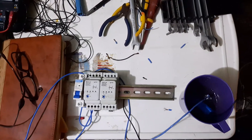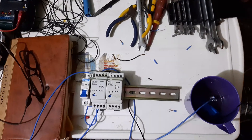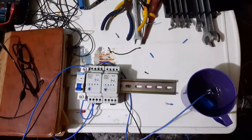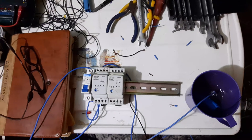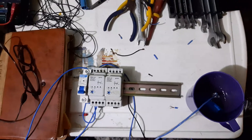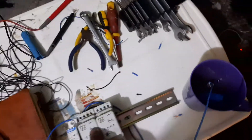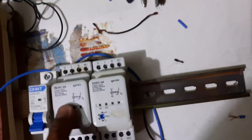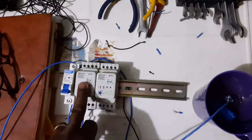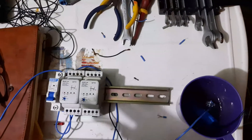Here we are trying to design a dry run protection for a pump. What we want is for the pump not to run once the water level gets to a particular low threshold. We have come up with this device — the SSRC04 liquid level control device — and we are using it to serve as a dry run protection system.